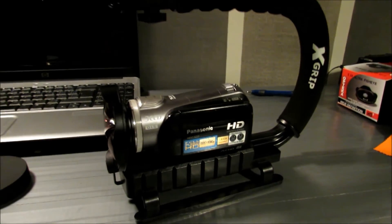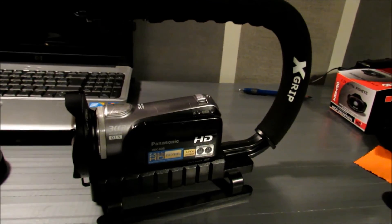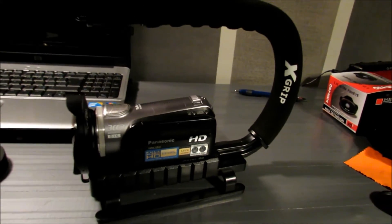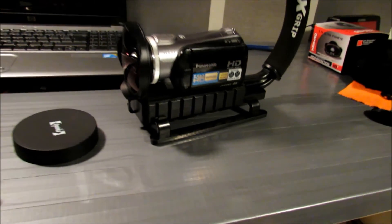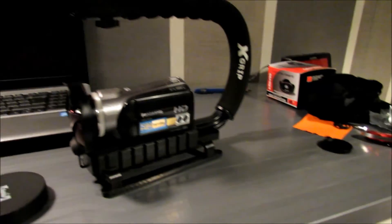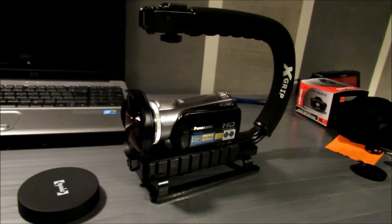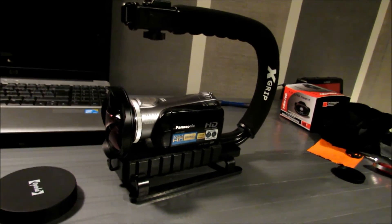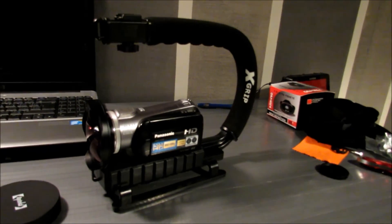I'm hoping in the near future to get an external microphone, and possibly a camera bag and some extra batteries because I only have the one battery at the moment. Pretty happy with my purchase — came to $100 on Amazon. I used two day shipping but it got here the next day, which was great. Thanks for watching and I hope you enjoyed.